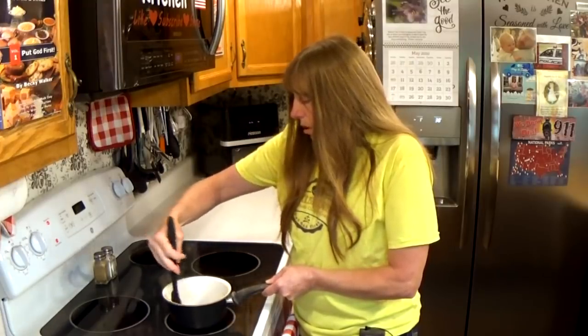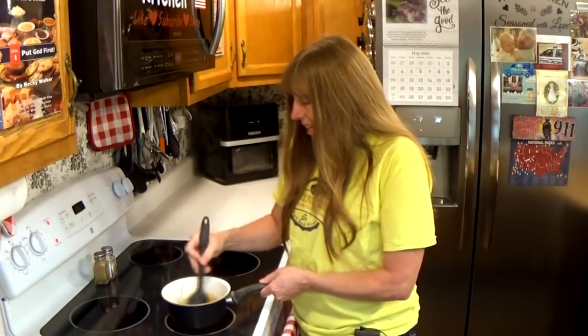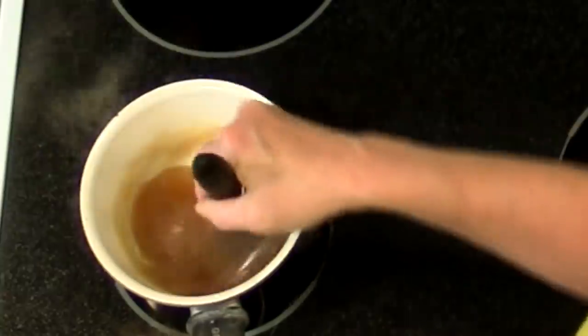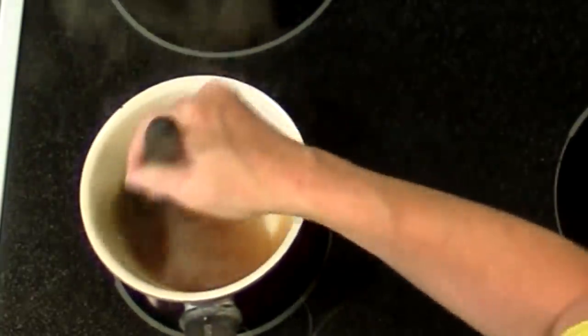You can pour this over all kinds of food to make a sauce, or you can use it to dip stuff in. That's literally all there is to it. You can see now it's very thick — when I stir it, it actually stays off the bottom of the pan. You can see the bottom of the pan.